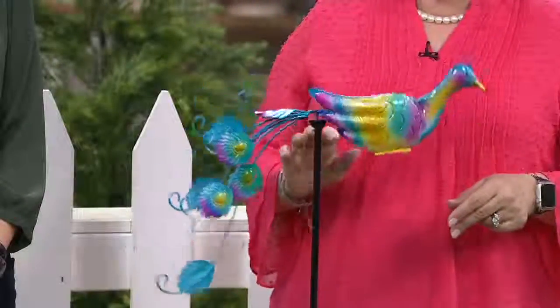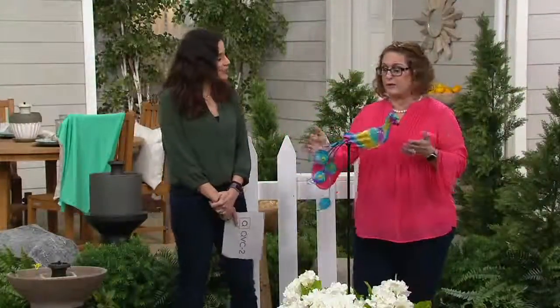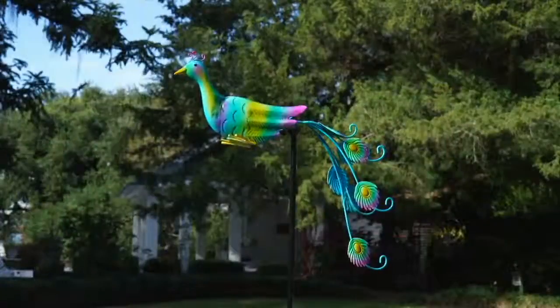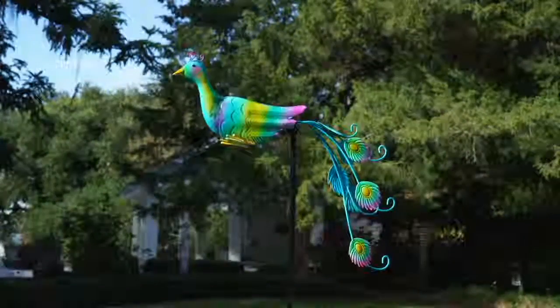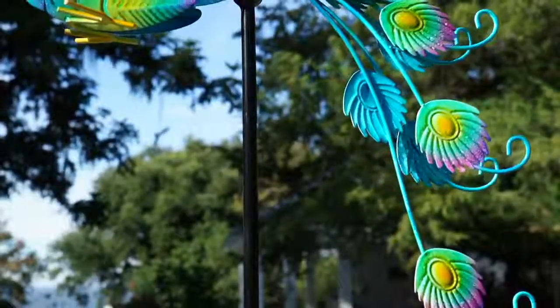When you see it out in your garden, you can see it bouncing back and forth depending on what the wind is doing. I've noticed mine even just kind of gently spinning around. It's just a beautiful addition to any flower garden that you have — kind of just fun, subtle movement.